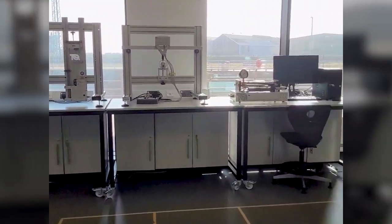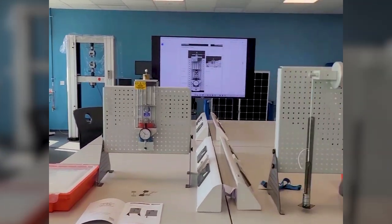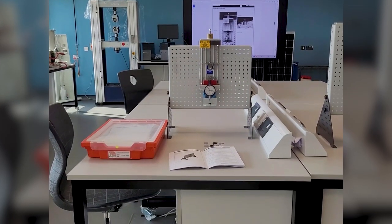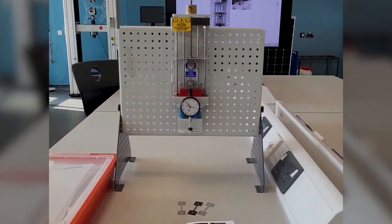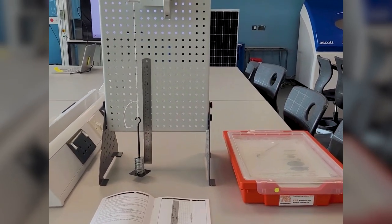Much of the equipment in here has been supplied to us from Tech Equipment and I'm going to talk you through how I've used it this year. The experiments I have used this semester for our assessments are the ES6 tensile tester and also the ES9 potential and kinetic energy kit.